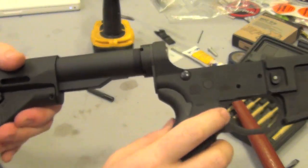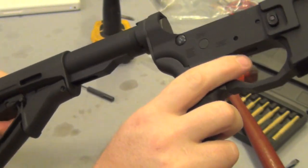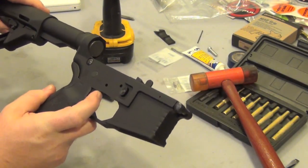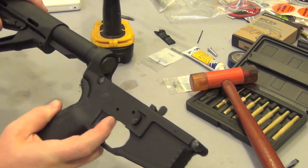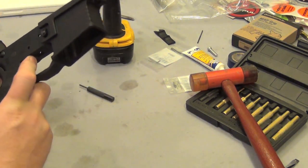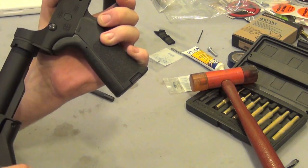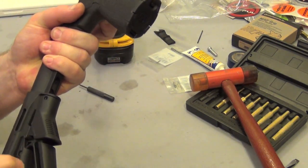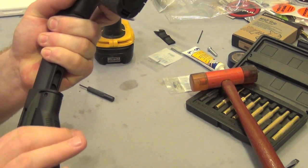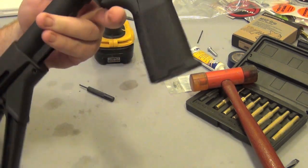Now it's stuck — it's pinned, it can't go anywhere. There is a little wiggle, but that's because my castle nut isn't torqued down yet — I'm jumping the gun. With the friction lock closed there's no wiggle on it. I think I pinned my first stock, guys.